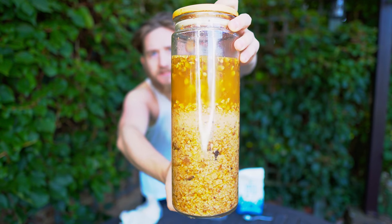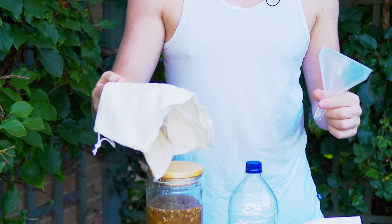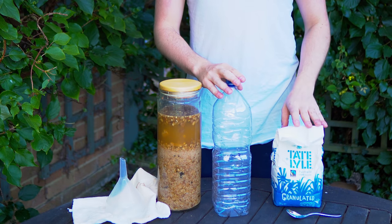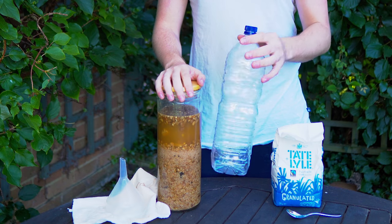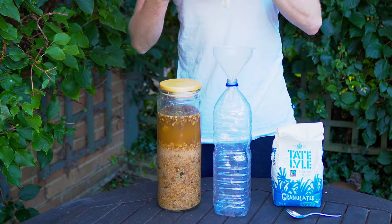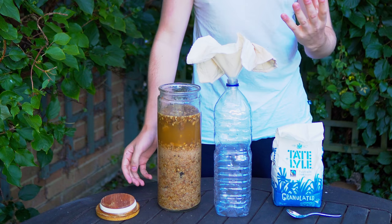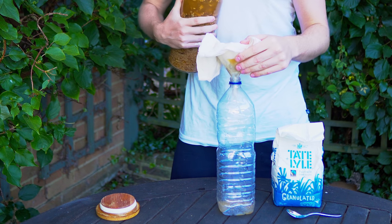After two to three days, you can see our kvass. Some of the raisins have floated to the top as well as some of the bread, and that's looking absolutely ripe for transferring. Grab a funnel and some kind of straining cloth or cheesecloth, and preferably a plastic bottle. We'll be transferring this kvass into a plastic bottle along with a teaspoon of sugar, then putting it in the fridge just for a couple more days to get cold and carbonate a little bit, as you don't want your kvass completely flat. Put the funnel in, open your cheesecloth and pour in the kvass to strain it. This may take a little while.